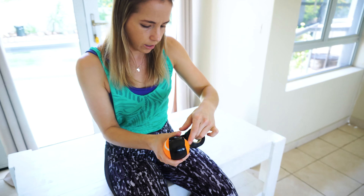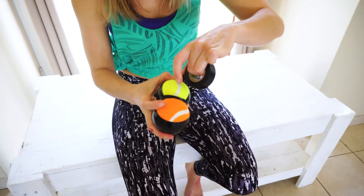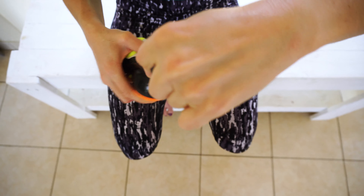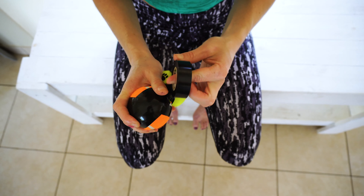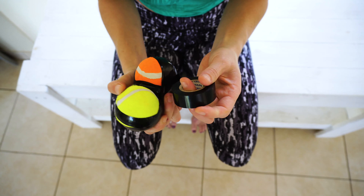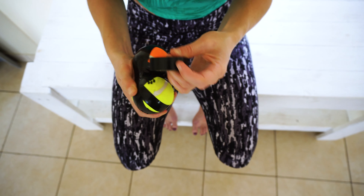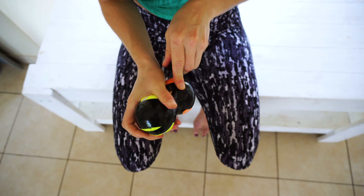We're just wrapping around the center, and then we can break it again and secure it. Now we're emphasizing that figure-eight movement around the ball — turning as we go, almost allowing the insulation tape to move in that natural figure-eight position. As you can see, as I'm going, I'm covering more and more of the tennis balls.